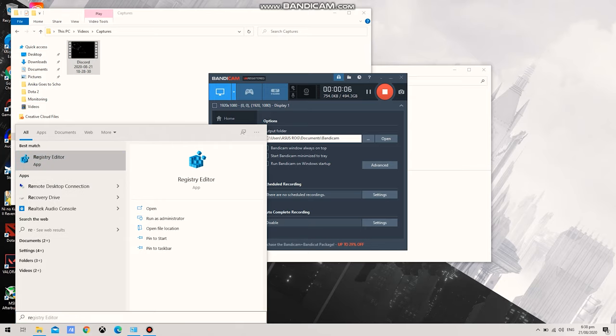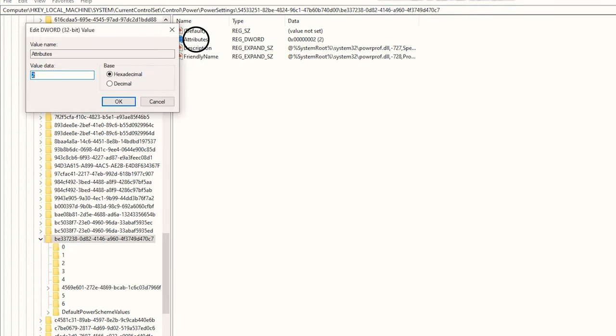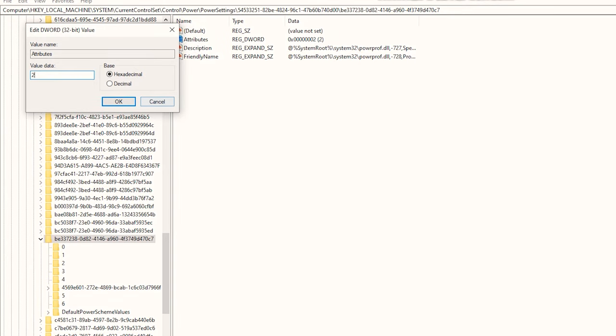I'm going to show you how to fix this. Open the registry key. The first thing you need to find is the folder HKEY_LOCAL_MACHINE. Next, click the System folder, then go to Current Control Set, then Control, then Power, then Power Settings. Find the folder that says 54533251, then move on to the next folder which begins with BE337238 — that's the main folder. On the right side, find the file that says 'Attributes', double-click it, and change the value data from 1 to 2.